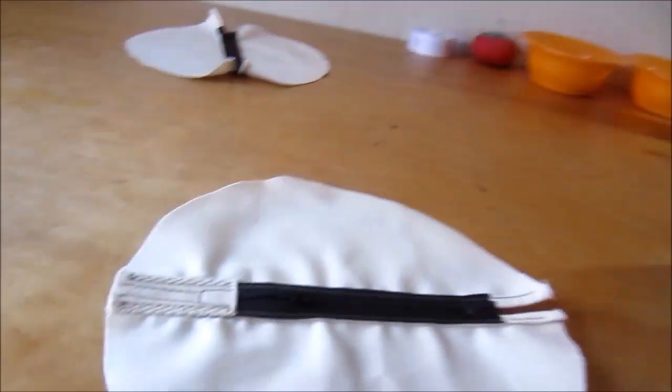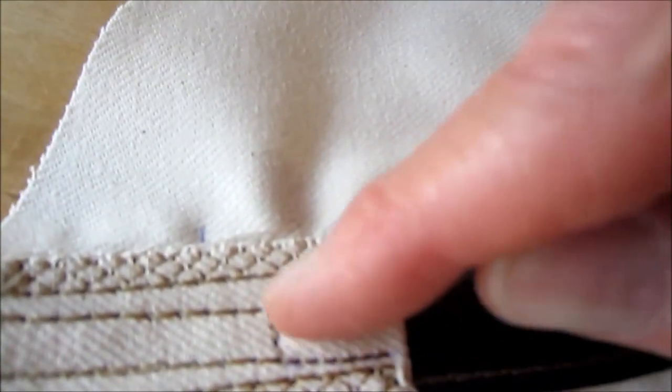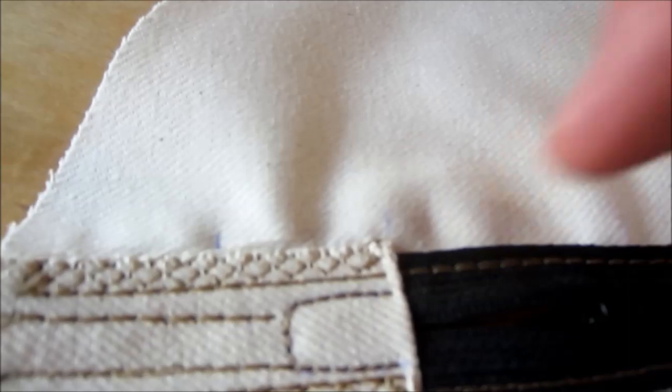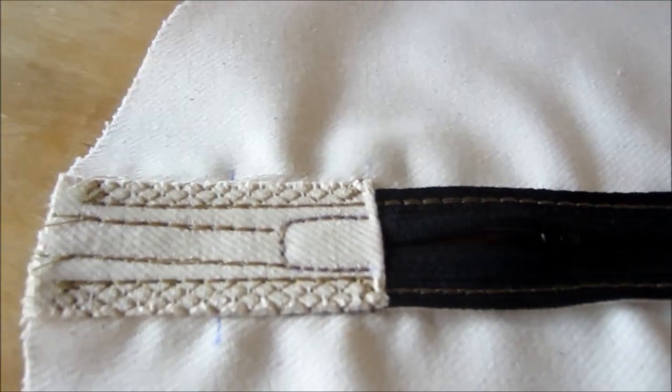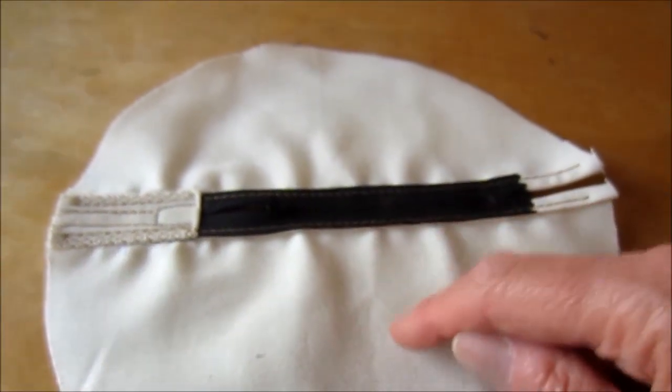Hey everybody, this is Brett and today I'm going to show you the Millet Hole Body Pillow Ends. It has a special little box — that's the box part I'm referring to, and that's the part where the zipper head goes into to seal this end piece from leaking. I'll show you what I mean.